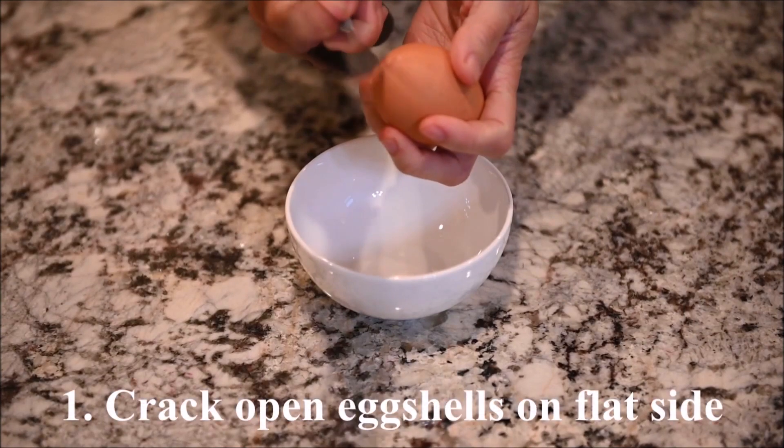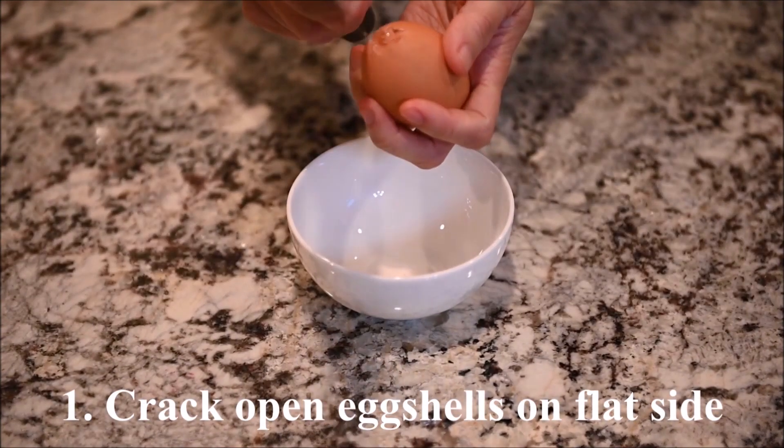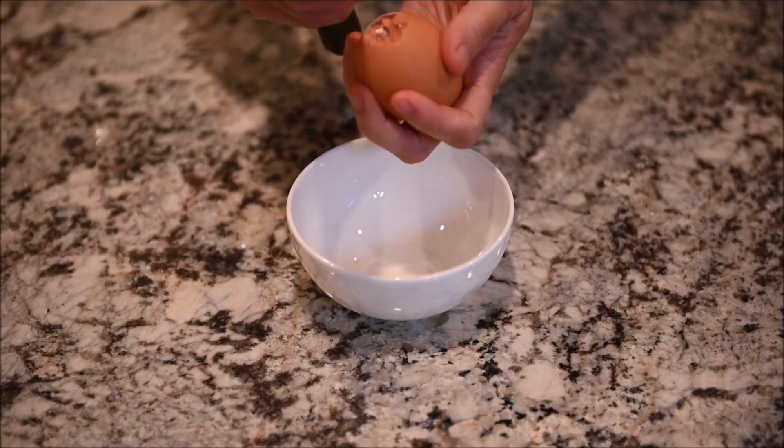You also need 14 eggshells, which you can get like this. Crack the flat side of the eggshell and pour out the egg.